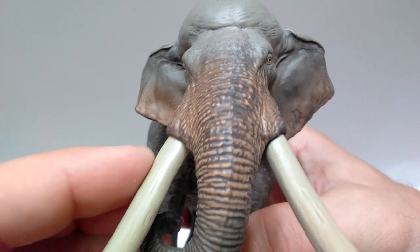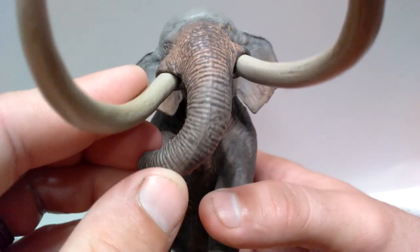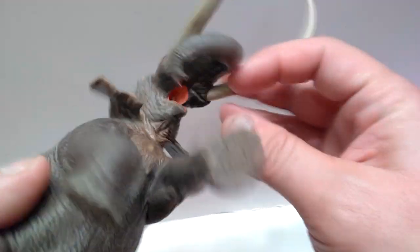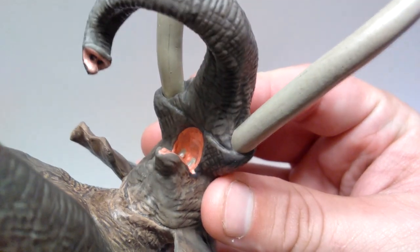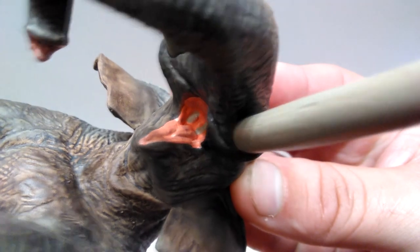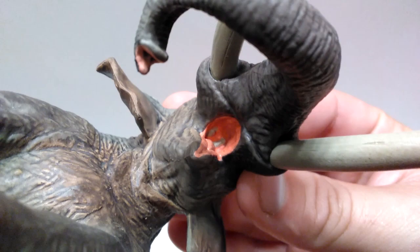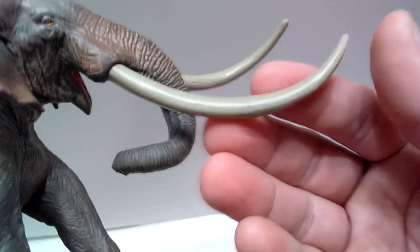As you come down the trunk you can see they dry-brushed this brown over it, and it looks incredible. Just look at how much detail is in that trunk — it is ridiculously nicely sculpted, with a beautiful curve that comes all the way down. If you look inside the mouth it's a little hard to get in there, but you can see the teeth are sculpted out and painted really, really nicely. The entire inside of the mouth is painted with a very realistic coloration. Those teeth sculpted way back there are really impressive.